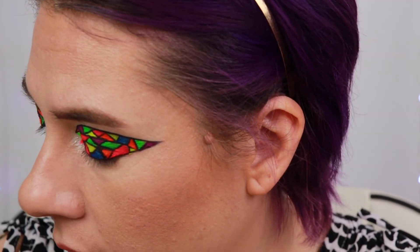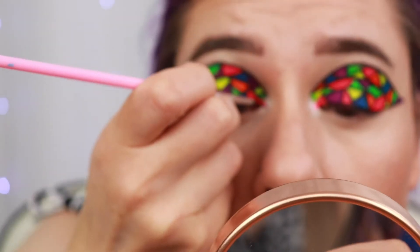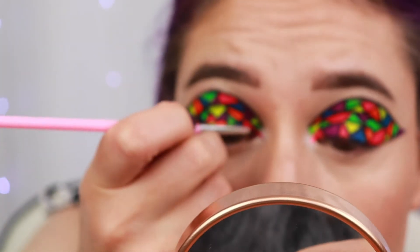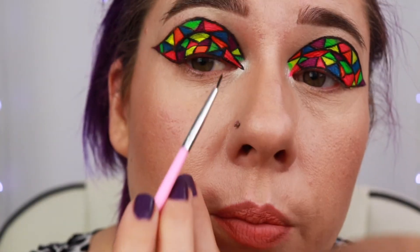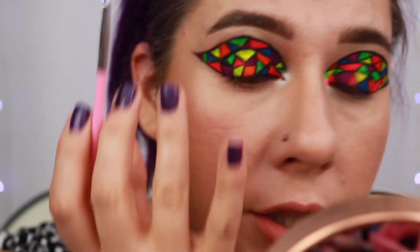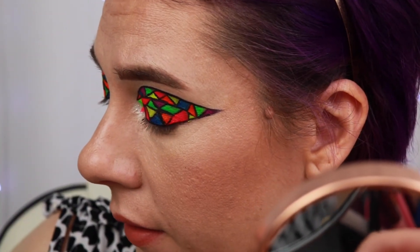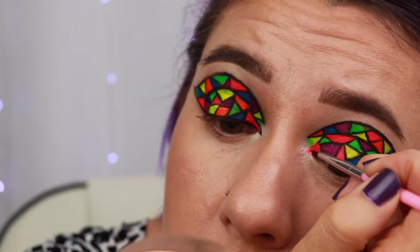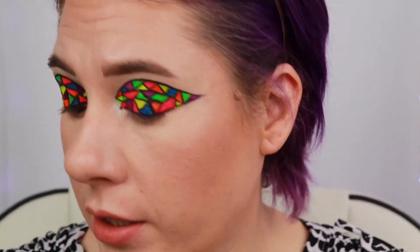Now we're going to go ahead and add a little bit more black there in the inner corner. I'm not going to put any black there by the green — I just kind of want to let that fade in. I think I am happy with the way that's looking.